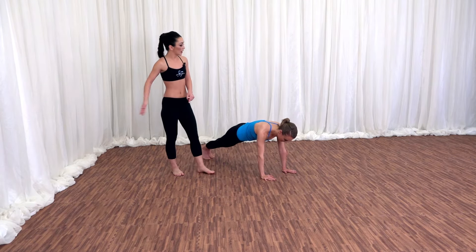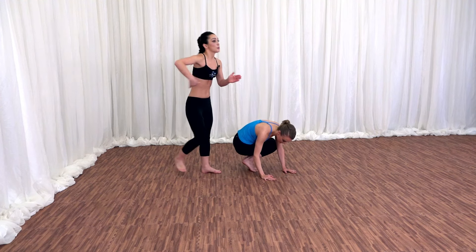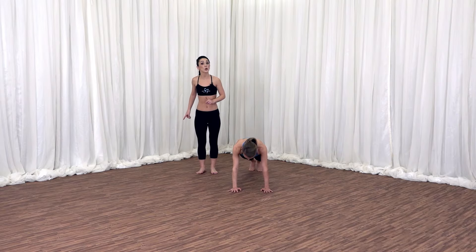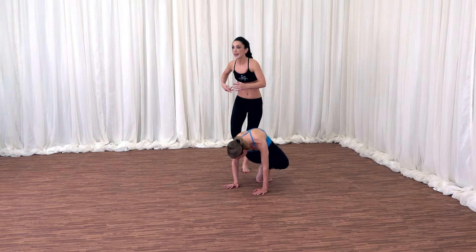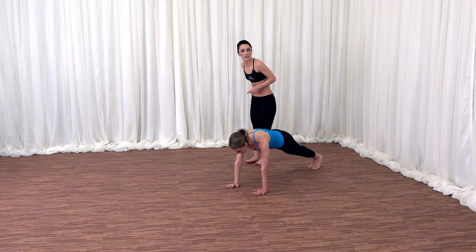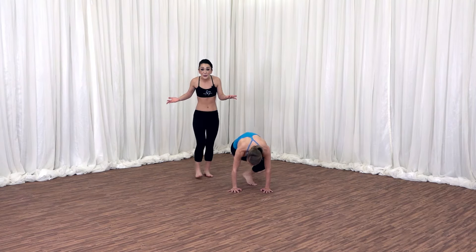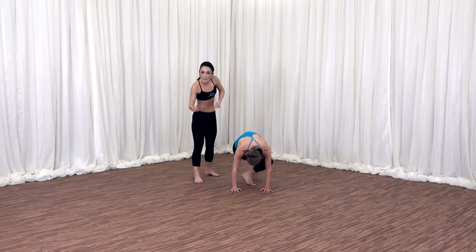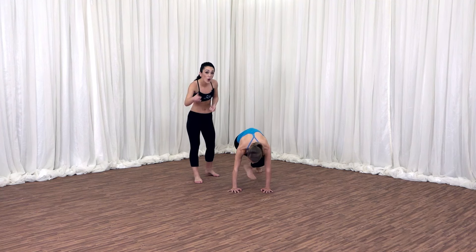Now let's lead with the right leg — right leg goes across to the left, left leg follows. Twist. Press back into that plank position. One more slow — right leg goes left, left leg goes right. Squeeze, squeeze. Back. Now can we take it faster? In, in, out, out. This tempo's a guide — take it slower if you need. I want you to feel that deep twist every time the knees come forward. You got two more. Last one. Take it in. Hold.